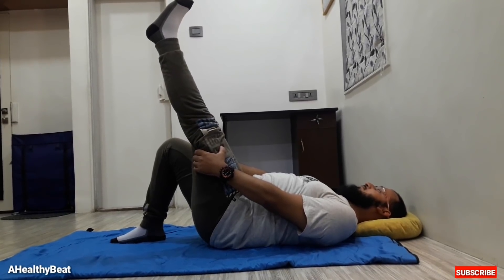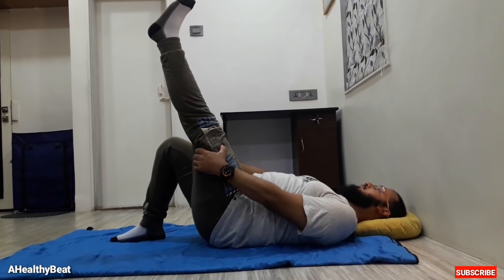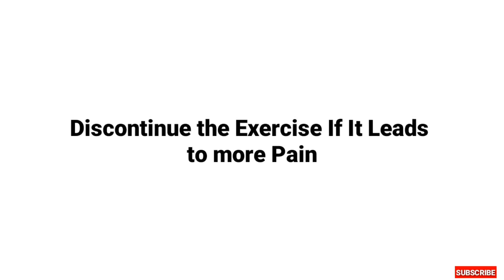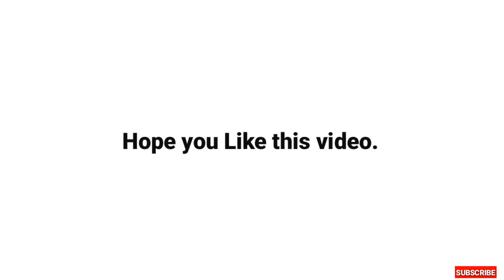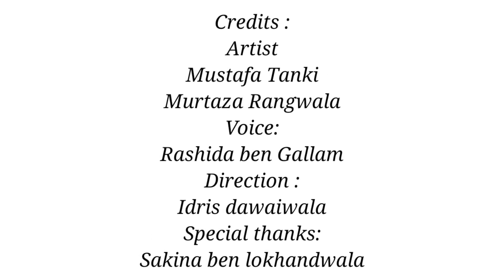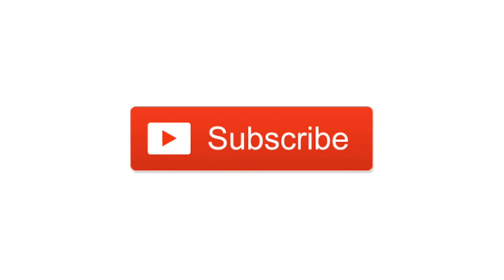One thing to keep in mind: perform all the exercises perfectly as shown in the video. Also discontinue the exercise if it leads to more pain. So this is all we have for you today. Hope this video helped you. Please like, share, and don't forget to subscribe for health and fitness updates.